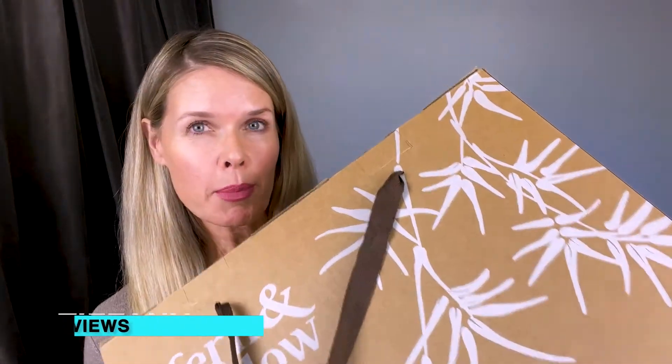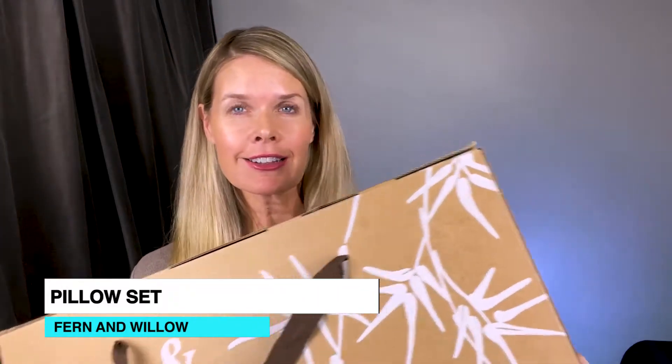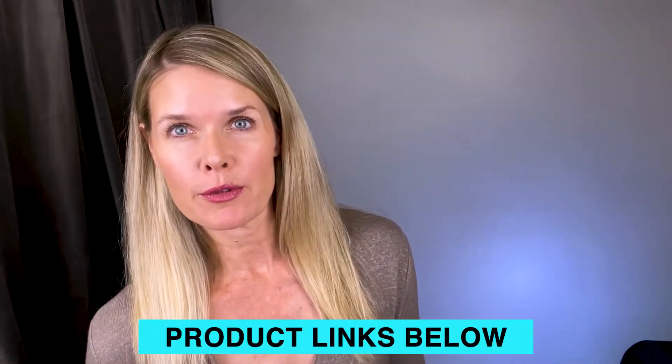Hey everyone, Tiffany here, and today I'm going to do an unboxing of these Fern and Willow pillows so you can see exactly how they are packed in the box. I was kind of surprised, it's pretty cool, and I'll give you my review.